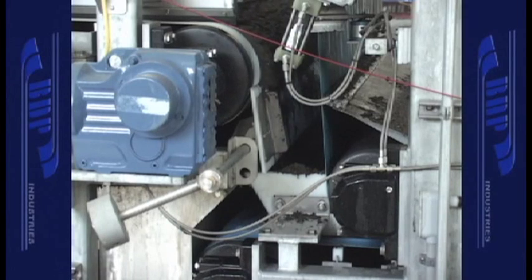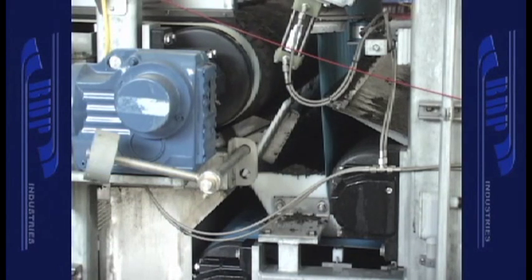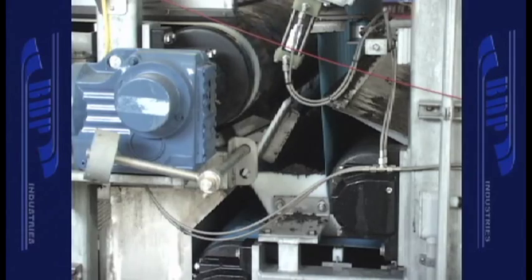The unit is capable of being configured to allow operation as a thickener — to thicken sludge prior to digestion during one shift — and dewatering digested sludge on another shift. The advantage of the dual mode is that one unit can both thicken and dewater, saving building size and capital equipment costs.